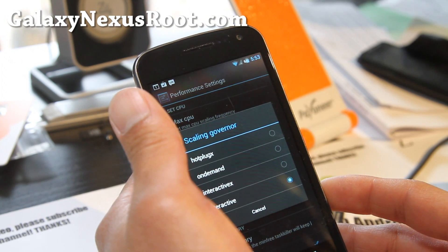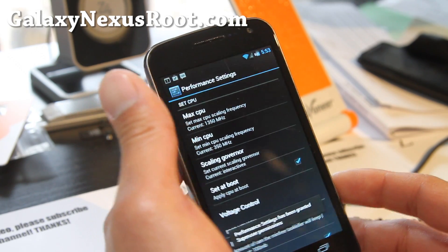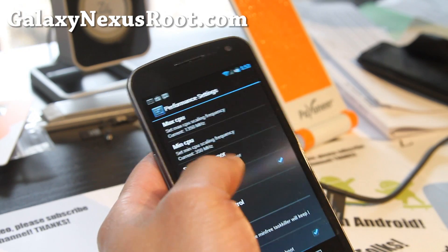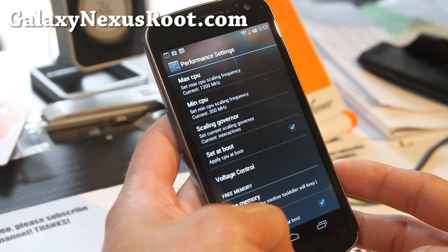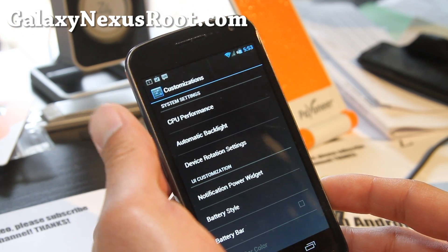This one comes with lean kernel. I like to put it on Interactive X — that's what I recommend — at 1.35 gigahertz, set it at boot so it always stays the same. For free memory, I suggest you put it at 100 and set that at boot too — that'll free up memory much quicker and make your phone run faster.